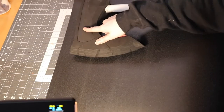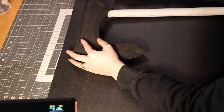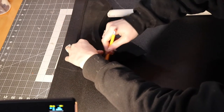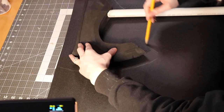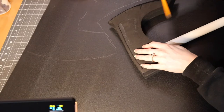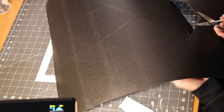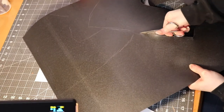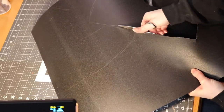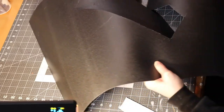Trace the axe head onto the Worbla, making sure the Worbla is about an inch wider on all edges than the axe head. You're going to want enough of a seam allowance to wrap the edges and cover the whole axe head. Flip the axe, trace again, and now it's time to cut the Worbla out. When cutting Worbla sheets, I advise using heavy duty scissors or spring-loaded garden shears — it is a bit of a thicker material to cut and does require some hand strength.